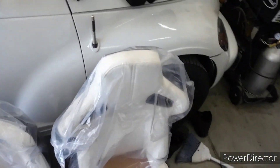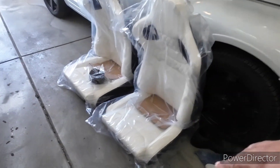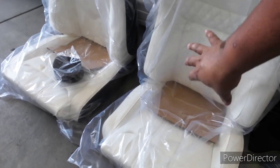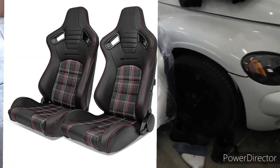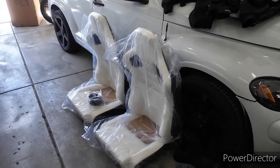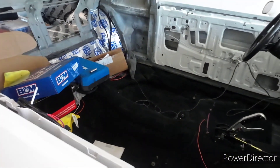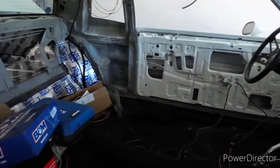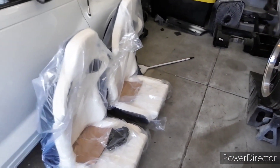I did decide to go white with the seats. There was another style I was looking at — it was black with a red and white plaid design in the center. That one really caught my eye, and I kind of wanted to go that route just because it was black, so I wouldn't have had to switch up too much — could have just painted all the trim pieces black.